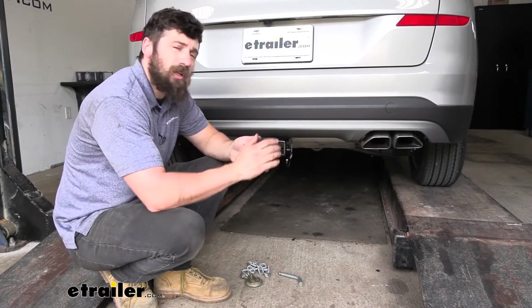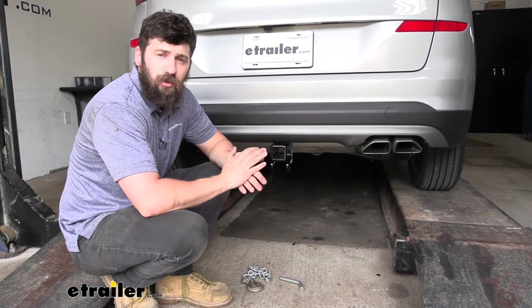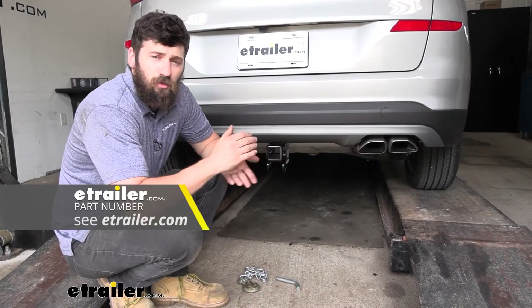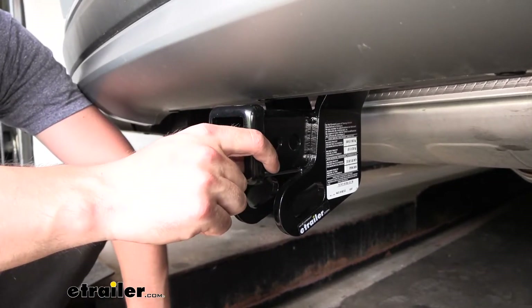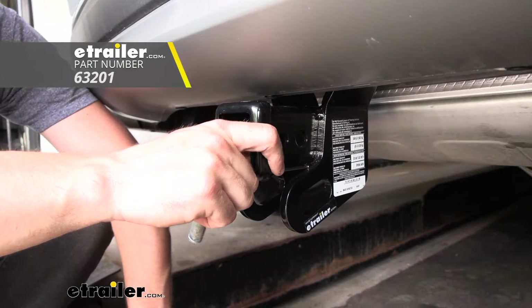You'll be happy to know that our larger 2 inch by 2 inch receiver tube opening is going to give us plenty of hitch mounted bike racks and hitch mounted cargo carriers to choose from. We have a great selection here at eTrailer you can look through as well. If we take a look at the side of our receiver tube we're going to see two holes here. This front one is actually going to be designed specifically for a J-pin stabilization device, which we do sell here at eTrailer.